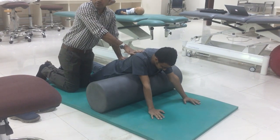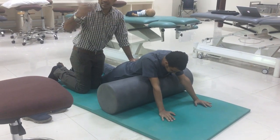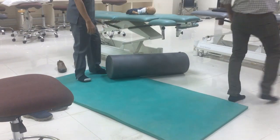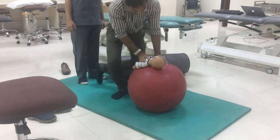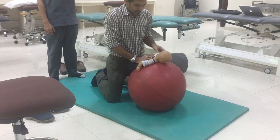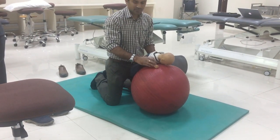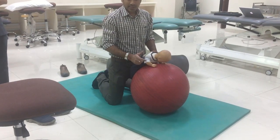This is prone pushups using bolster. The same thing we can also do on a physio ball. The child should be in prone lying, supported till the chest level. The child should be taking weight on the hands and should come up with hand weight bearing and elbow extension.